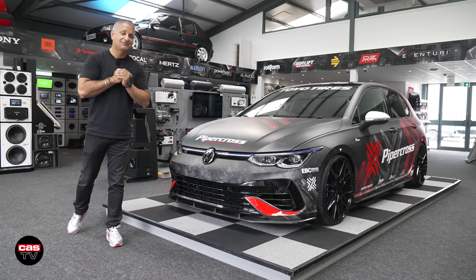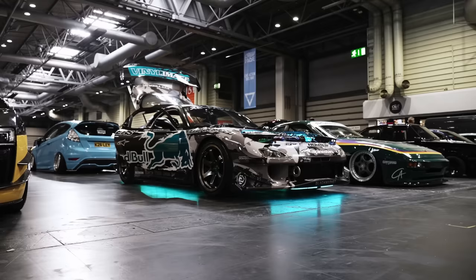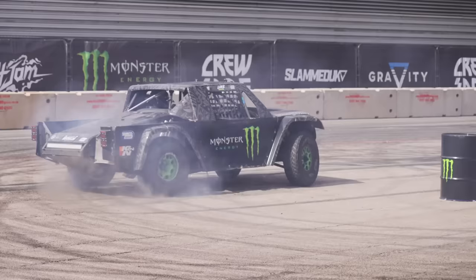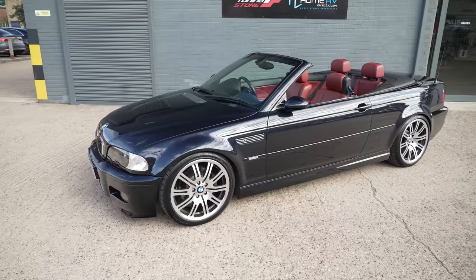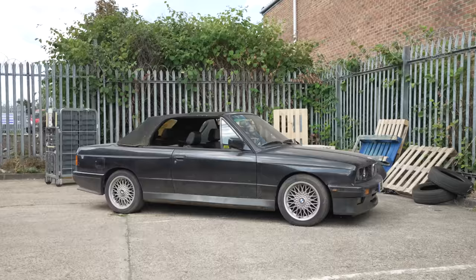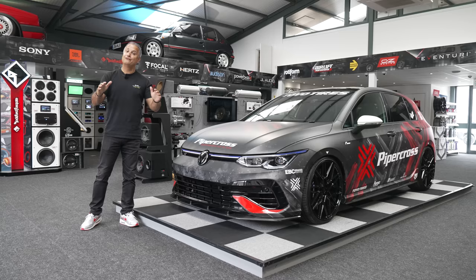Hey guys, Raj Sanger of Car Audio Security. Welcome back to the channel. CAS Unplugged, episode 14. We've got a lot to talk about: car and coffee events, shows, customers' cars, CAS project cars, cars that have been sold, cars that have been bought, and cars that have arrived from South Africa. Sit back and hopefully you'll enjoy this episode.